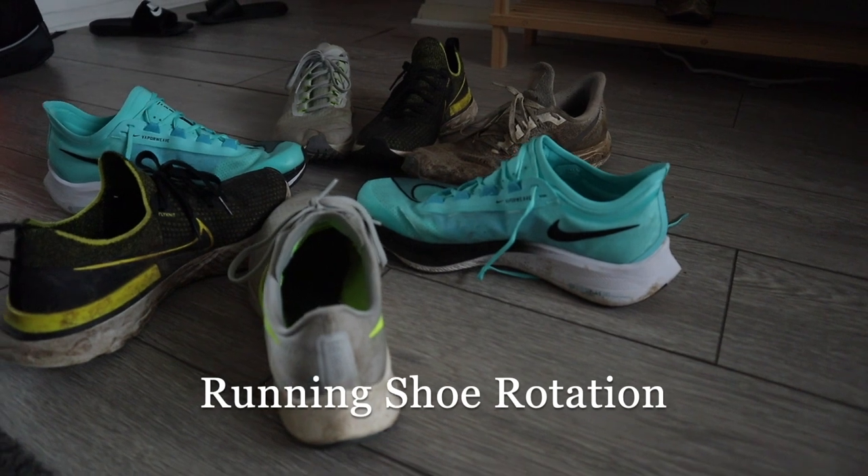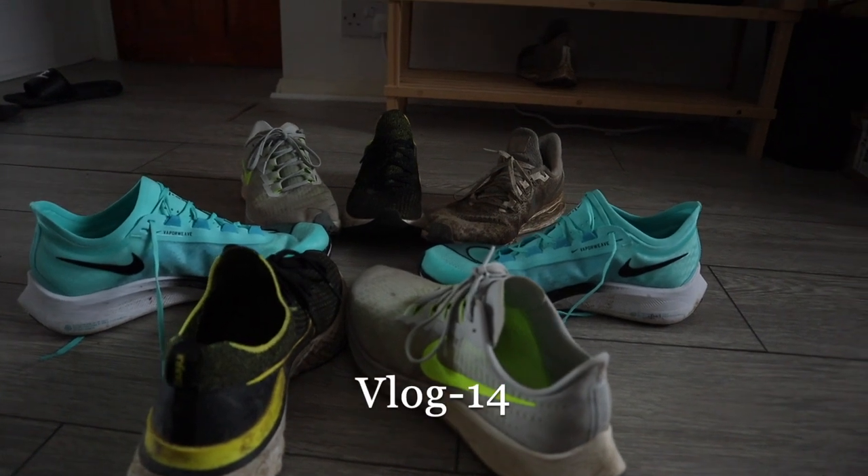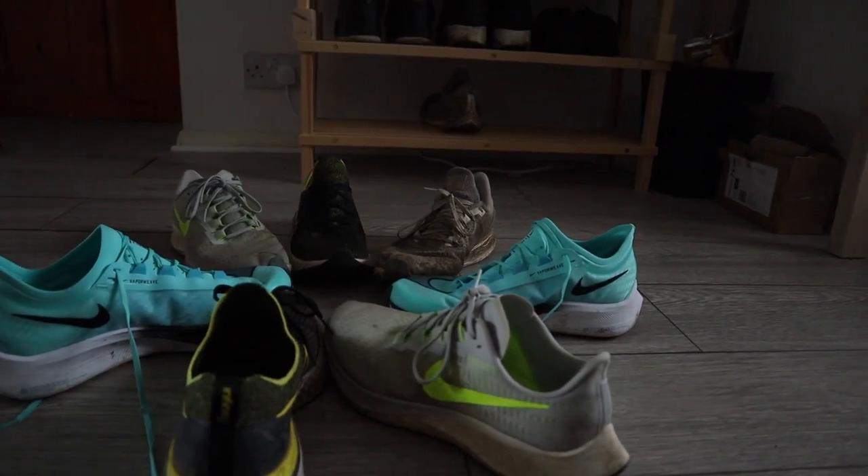Welcome back to the channel. In today's video we're going to be going over my running shoe rotation. I'm going to split this into two parts: today's video will cover road running shoes, and the second part, next week's video, will be on my trail running shoes.